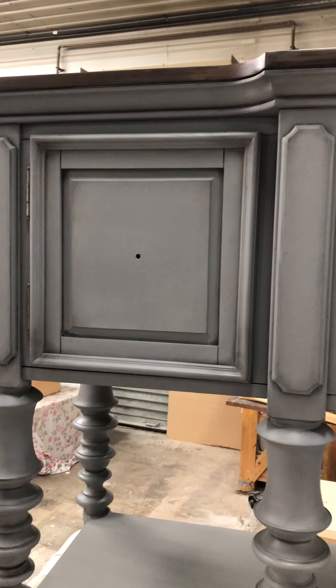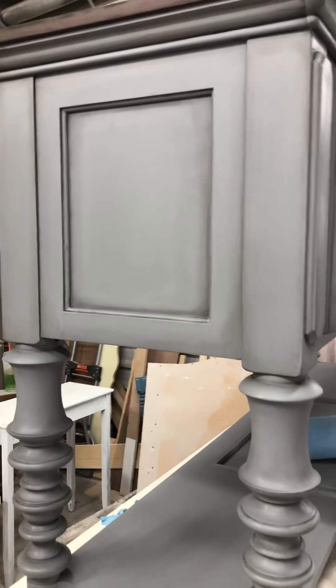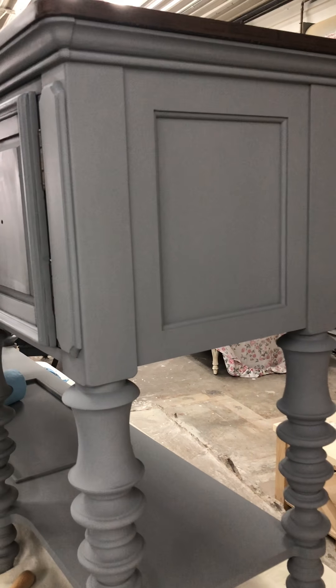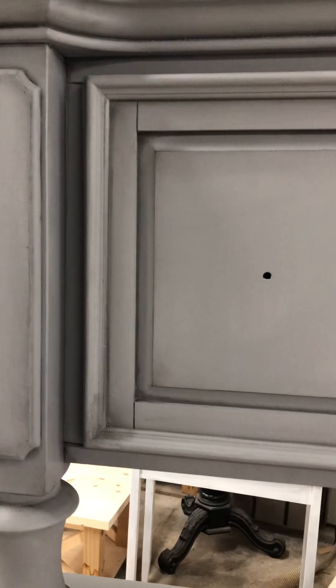Hey everyone, it's Susanna from Susanna Oh Designs. I'm working on this piece here — I did a custom color of gray, it's stunning. I stained the top, it just needs a top coat, and I'm adding the black wax for some depth. A lot of people are asking me again how I do the black wax. As you can see, the difference — there's no wax here, so it would be just plain Jane, nothing special about it, and then when you start transitioning here.